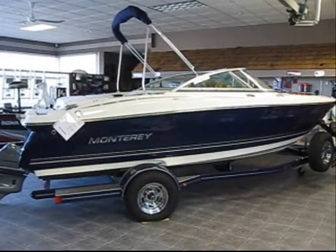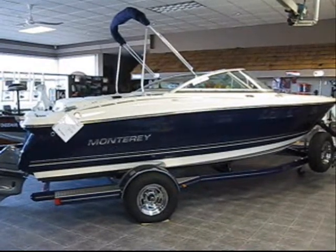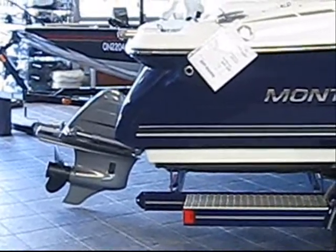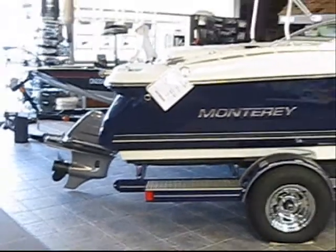Welcome to Don Hyde Marine's online video presentation of the Monterey 180FS. Our in-stock model is powered with a Volvo Penta 4.3 GL with the SX drive, giving you 190 horsepower.